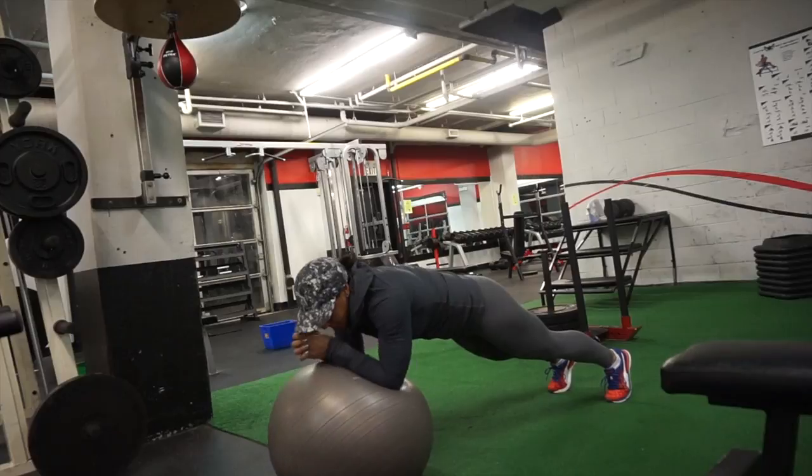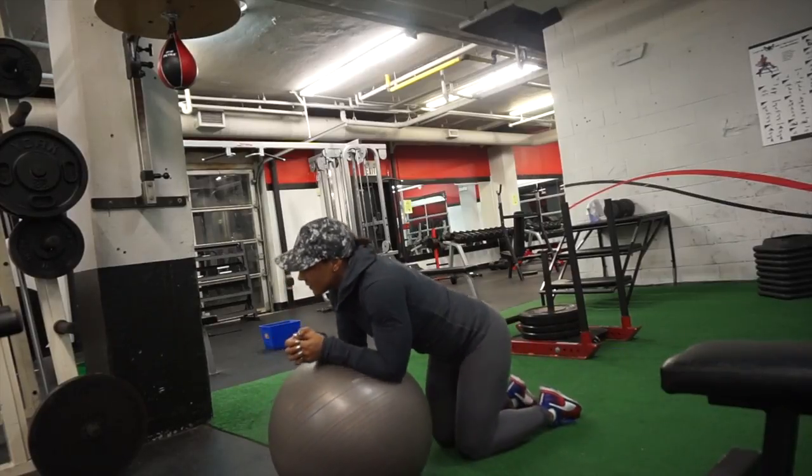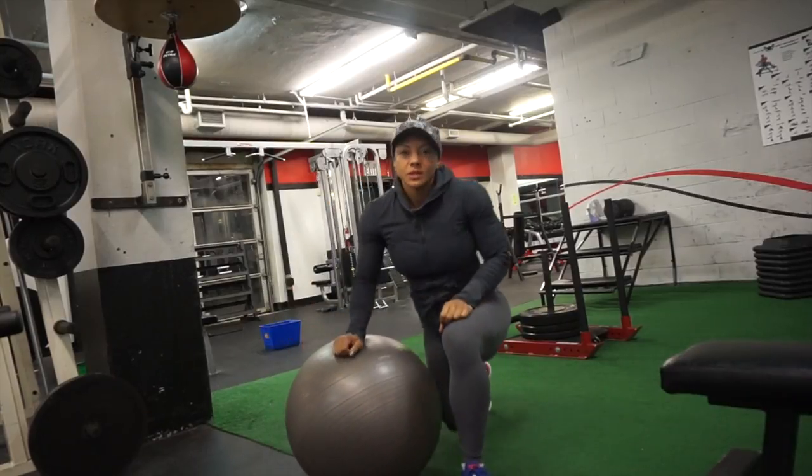My obliques, my rectus abdominals, my lower back is tight, I'm squeezing my glutes — everything is working. I was doing about 20 to 25 reps total for this one.